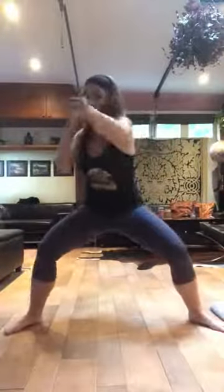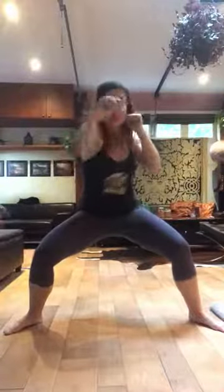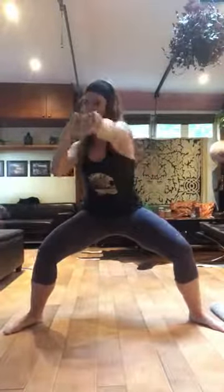All right folks, let's look at month three's curriculum for our arms. The very first thing we're going to do is with no weights at all, we'll be doing a series of punches — moving from single time punches to double time punches.